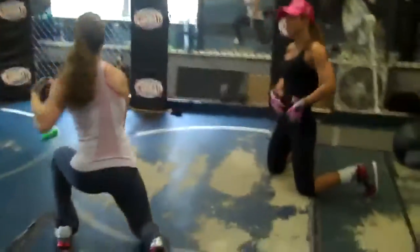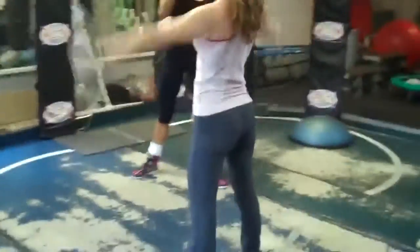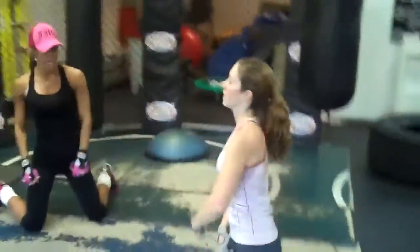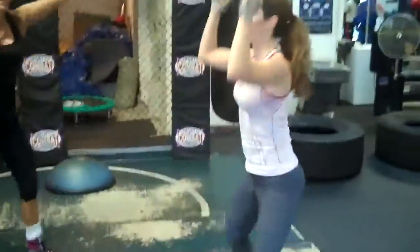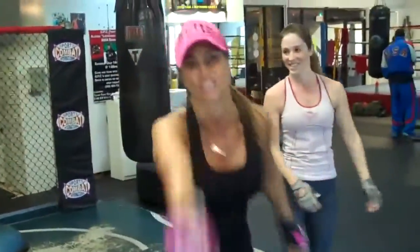Down and down, find your bearings. Get your core. Hup! Nice. See? Anyone can do this. You just got to break it down, people. You're next.